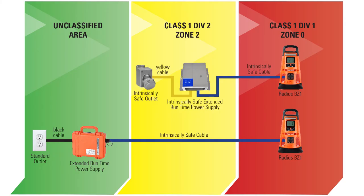As shown in this graphic, the intrinsically safe extended runtime power supply can be in a Class 1, Division 2, or Zone 2 location. The blue cable that's included can extend into the Class 1, Division 1, or Zone 0 location where it connects to the Radius BZ-1 area monitor.